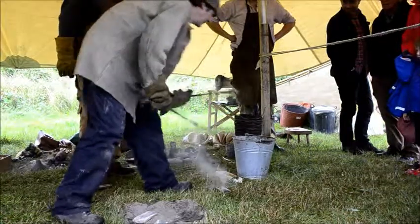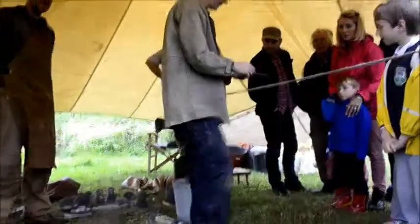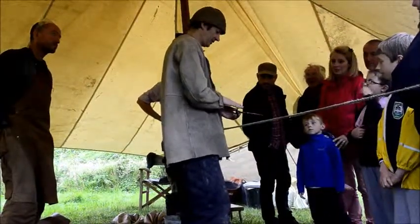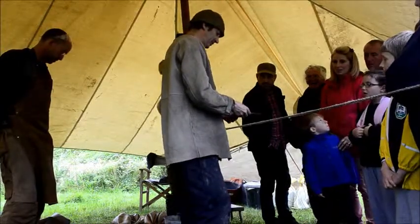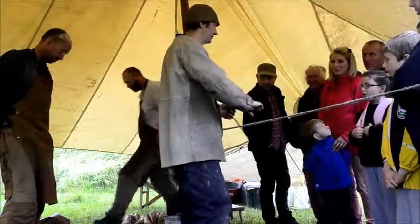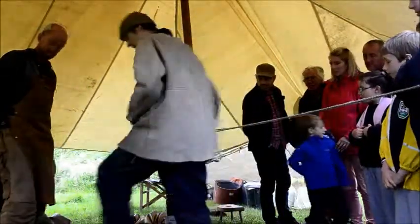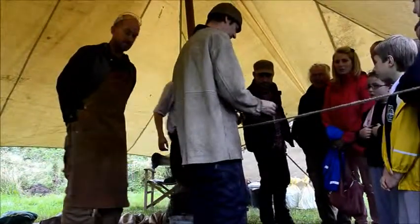It grabbed on to the cup a little bit there — a bottom layer. It wouldn't have this much flashing except that the mold was already split in half, so the metal can flow into any little gap, like water. Normally that would just be a complete piece. That's the first time I cast it — it's the same shape.